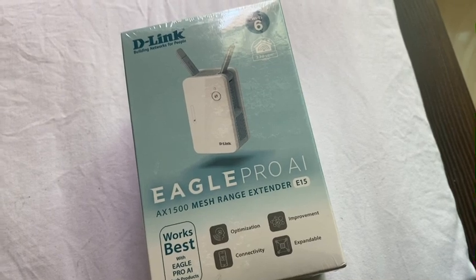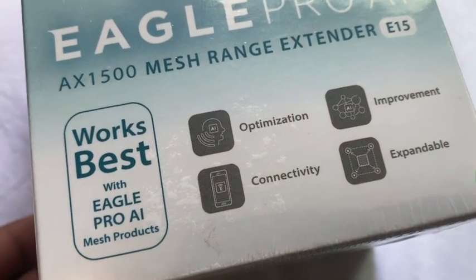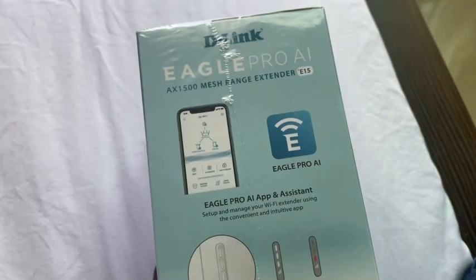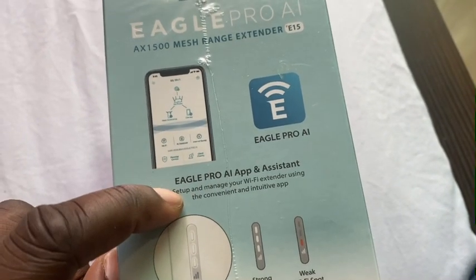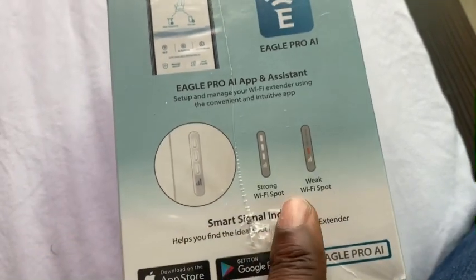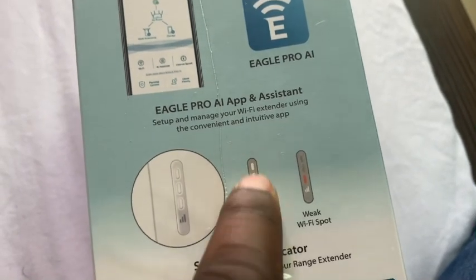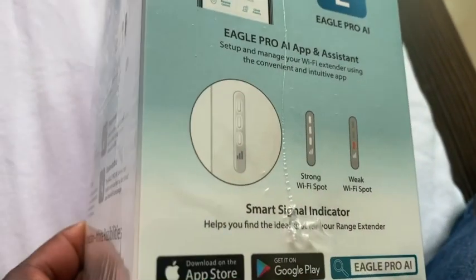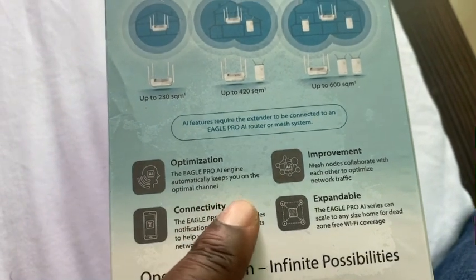It works best with Eagle Pro mesh products for optimization and connectivity improvement. It's expandable — trying to help the Wi-Fi in this house. Download the Eagle Pro AI app to set up and manage your Wi-Fi extender. There's a signal indicator: if it's red it's weak, if all the buttons light up it is strong.